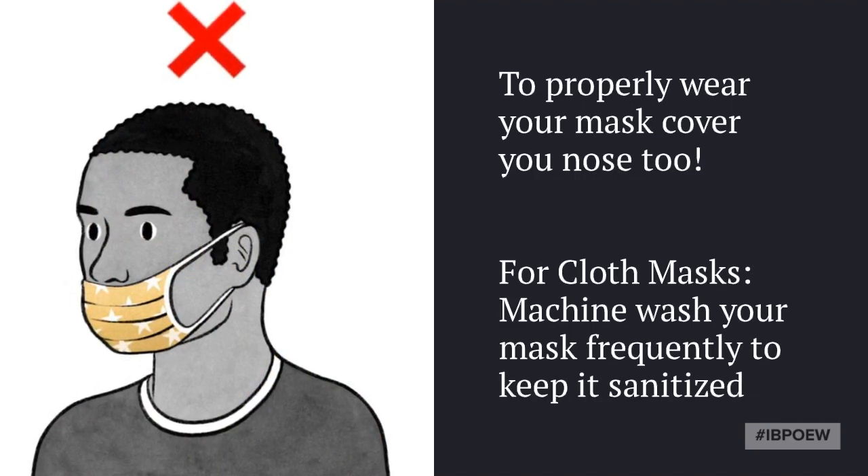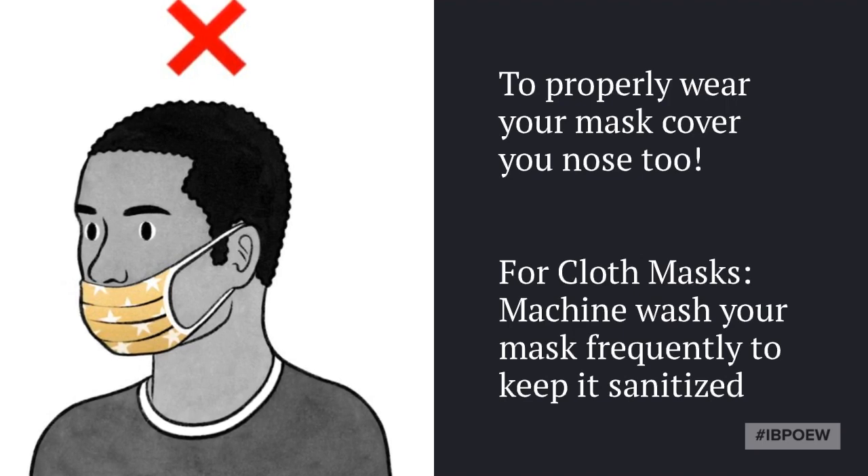For cloth masks, wash it in a hot water cycle with a hot air dry to keep it sanitized.